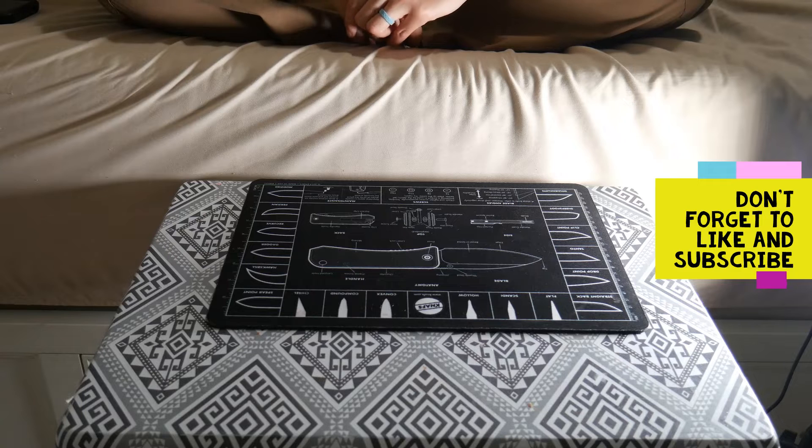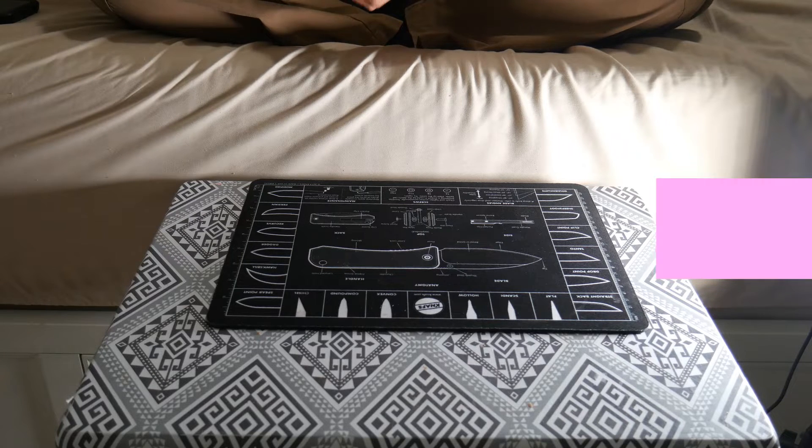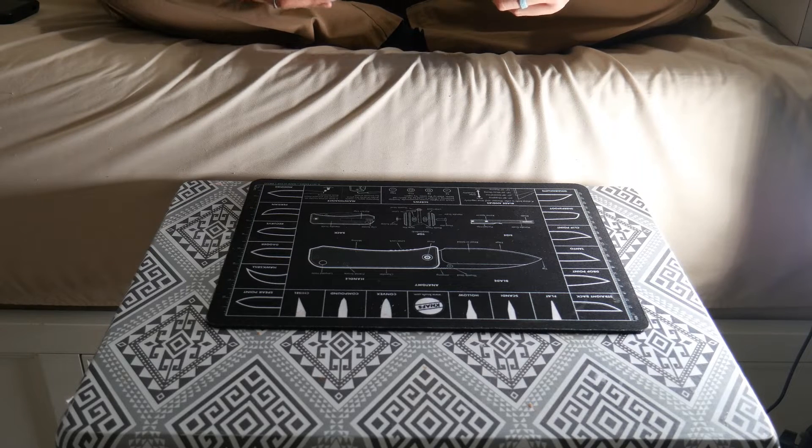Hey everyone, welcome back to Survival Addiction. Today we'll be doing a Gear Pack unboxing. This is the January 2022, so it is Gear Pack Box 65, the Scout Box.